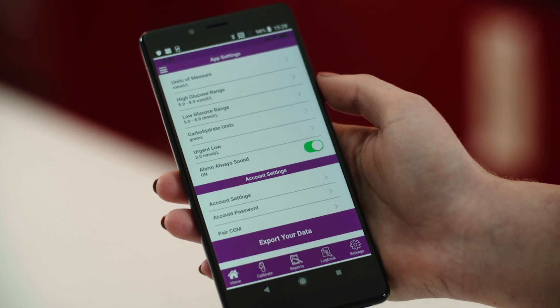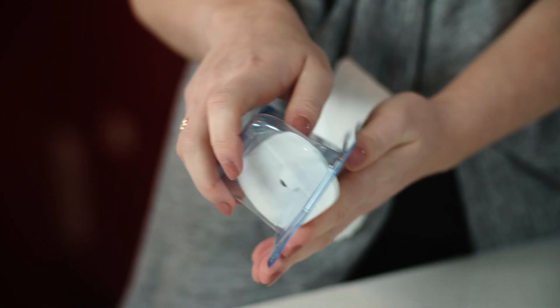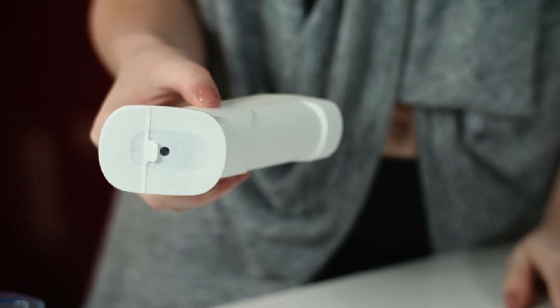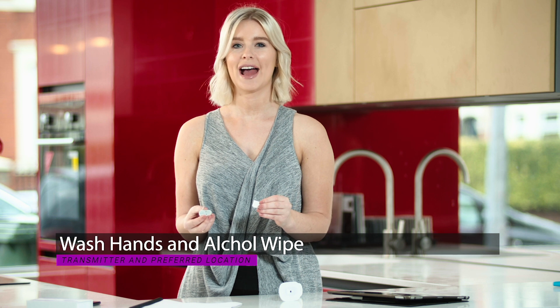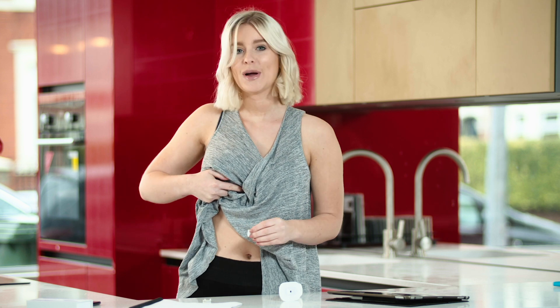Here you will set up your units of measure, hyper and hypo ranges, and alarm settings. As a safety feature, urgent low alarms cannot be muted. You will then be requested to apply the sensor to your preferred location — I put mine on my abdomen. Open the sensor packaging; the sensor is attached to the lower base of the applicator. Wash your hands and use an alcohol wipe on the transmitter and your preferred location, then wait a few seconds.